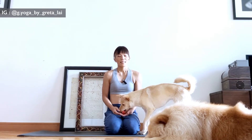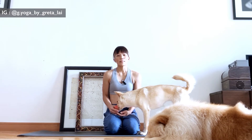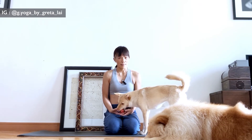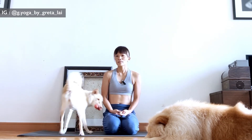Hey everyone, Greta here. Today we're going to talk about the breath in relation to an inversion. I get asked quite a lot — when you go up into a headstand, tripod, pincha, or handstand, do you inhale or exhale? Very good question. So what do you do? Let me explain. There's no right, no wrong, and I'll tell you why.